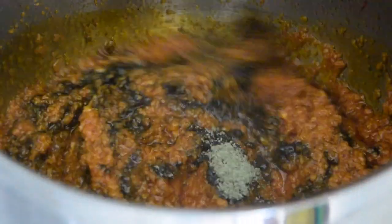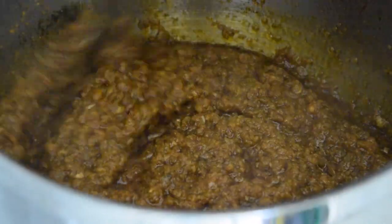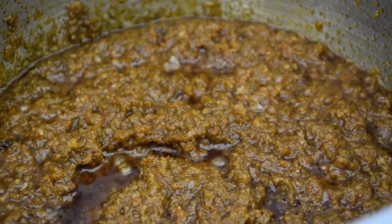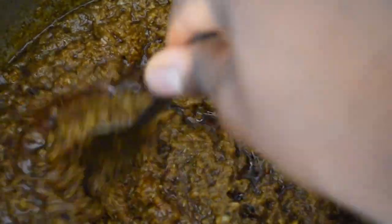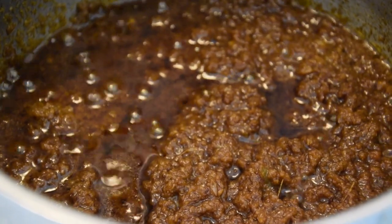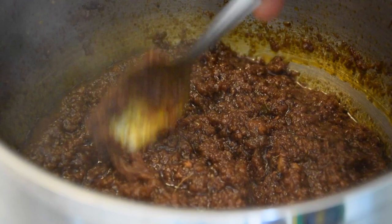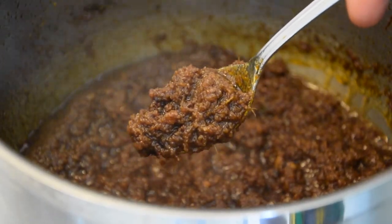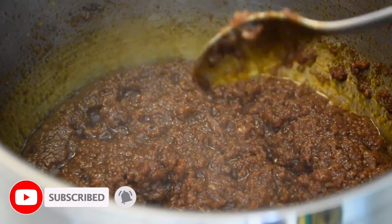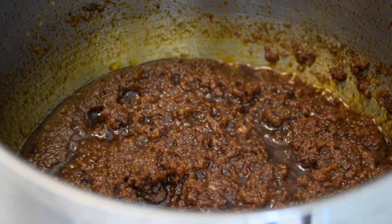Leave this to simmer at medium to low heat for about 30 to 40 minutes — all the time points will be in the recipe link below. Keep checking and stirring it. I had it covered for about 30 minutes, then uncovered for about 10 minutes so it could reduce more. Also taste for salt to make sure everything is well seasoned. I was really careful not to burn this batch since a burnt flavor is not what you're going for — just keep it simmering until you have a nice thick sauce.